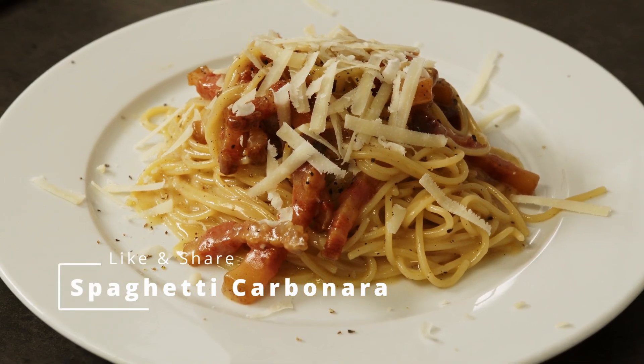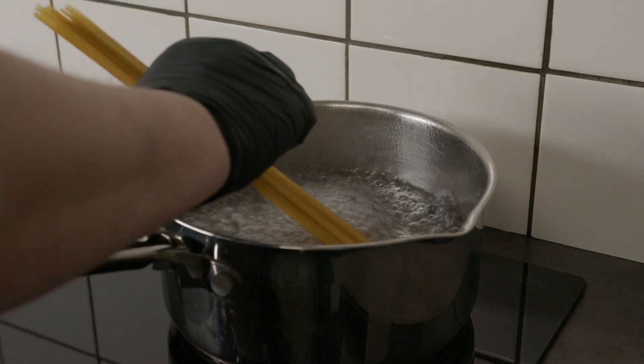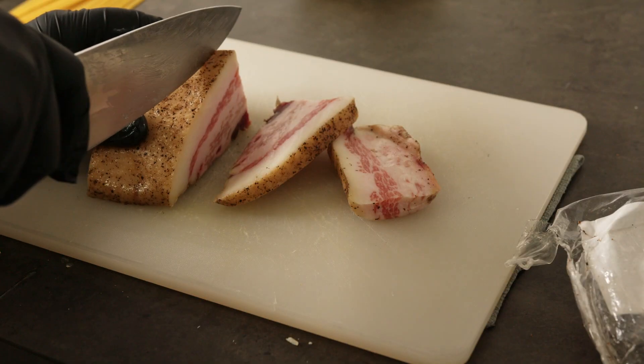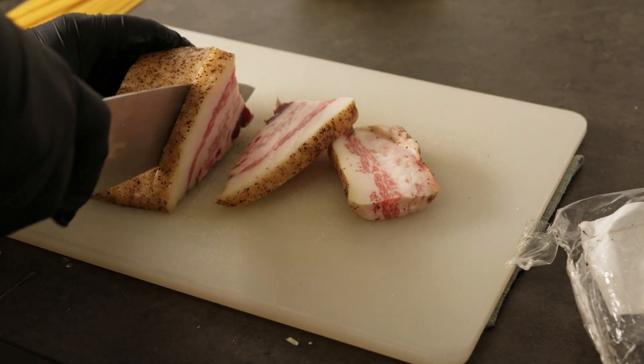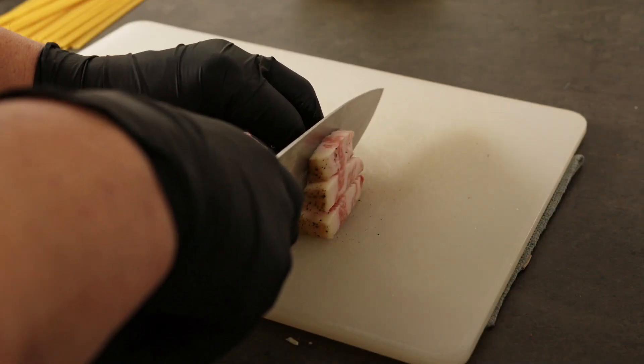You are in a hurry with dinner. Spaghetti carbonara is one of the things I turn to. Start by boiling your spaghetti, and while it's boiling, cut your guanciale into chunks and put it on a dry pan to fry.